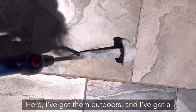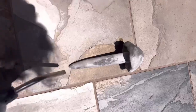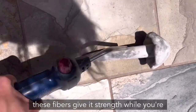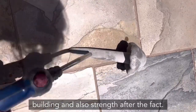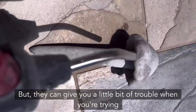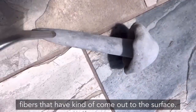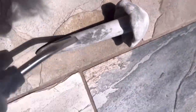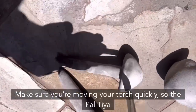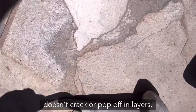Paltaya has little elastic fibers in it that give it strength while building and after the fact, but they can cause trouble when you're trying to paint the surface. So you want to burn off these excess fibers that have come to the surface using a torch. Make sure you're moving the torch quickly so the Paltaya doesn't crack or pop off in layers. This is an important step.